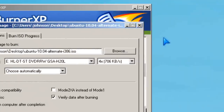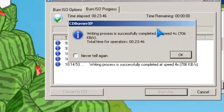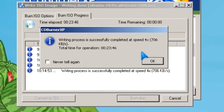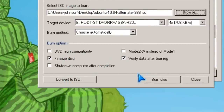So I drag it here and click Burn. Okay, I'm back. It took about half an hour to burn. And there's the burn option.